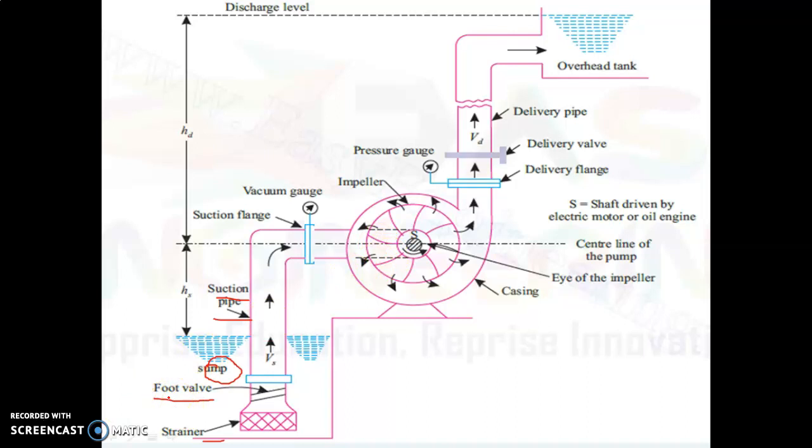The second component of the suction pipe is the foot valve. The foot valve is also known as a one-sided valve or a non-return valve. This is because from this valve only water can enter inside the pump, but water cannot leave the pump. So water can only enter the pump from the foot valve but it cannot come outside from inside the pump.